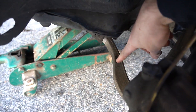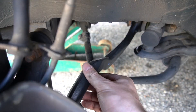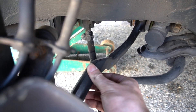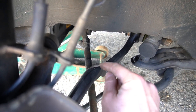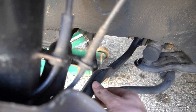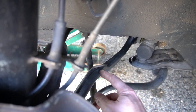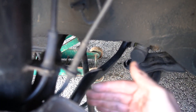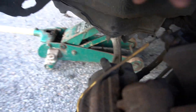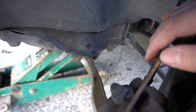Your lower control arm is this arm right here. It is one of two control arms in the front suspension — the other is called your thrust arm, and I've done a whole other video on replacing that. These two arms make up the entirety of the front suspension geometry. The thrust arm handles a lot more of the forward-to-backward forces on your front wheel, whereas your lower control arm handles a lot more of the lateral or left-to-right forces.